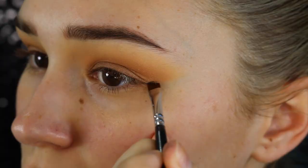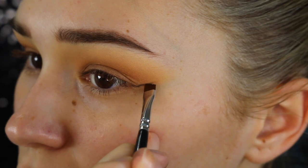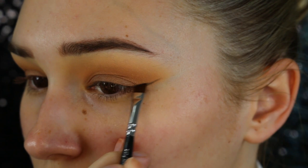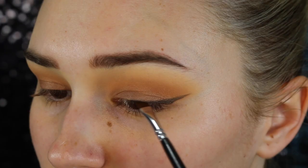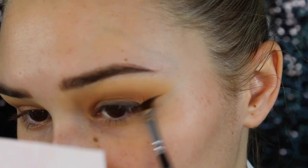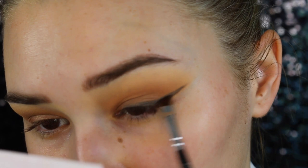Now with the most pigmented black eyeshadow of my life — this is the Makeup Geek in the shade Corrupt — I'm just going to sketch out a wing. Oh my god, I am so bad at winged eyeliner and eyeshadow anything, so don't judge me. I'm not the best but I am slowly getting better. I'm just going to line my upper lash line and create a massive wing, then kind of fluff it out a little bit because Kim's was really smoky and smudged out.